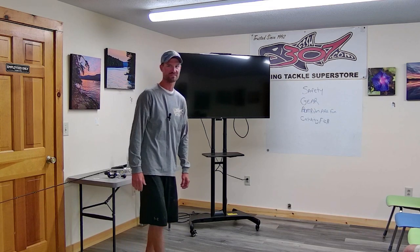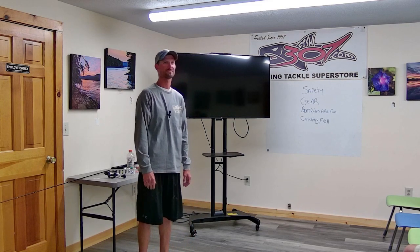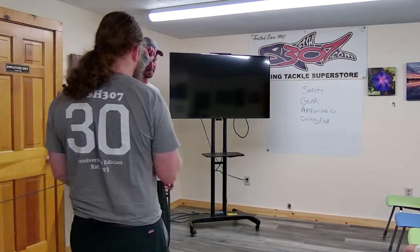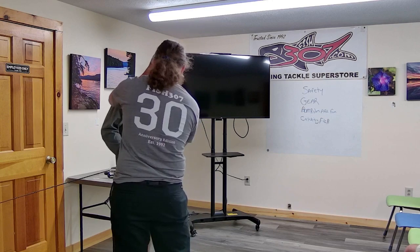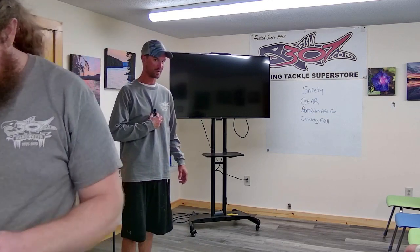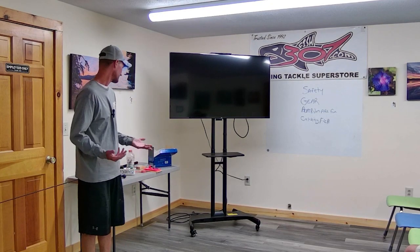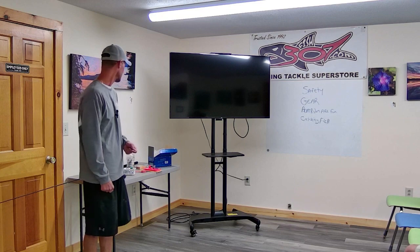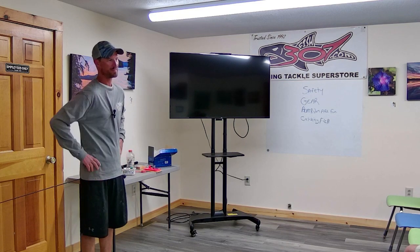If you guys at one hand have questions, please fire away. Definitely a little bit of a throw-together — I've been out all day. This is what we got. What we are going to do is review just some basics: planer board basics, rods, reels. We'll go over some different pieces of equipment you guys need and just keep it kind of general.